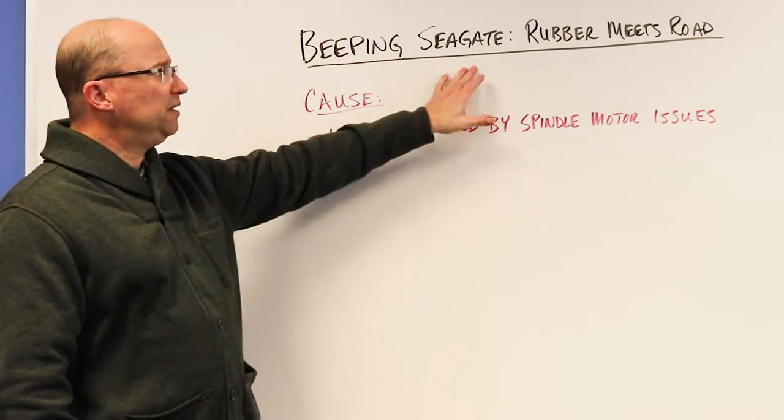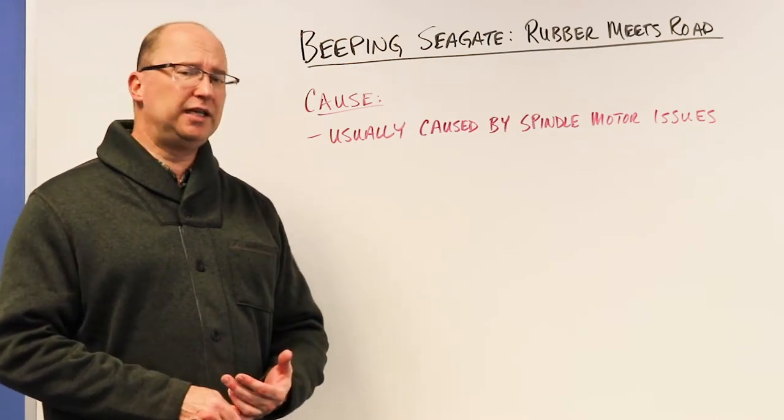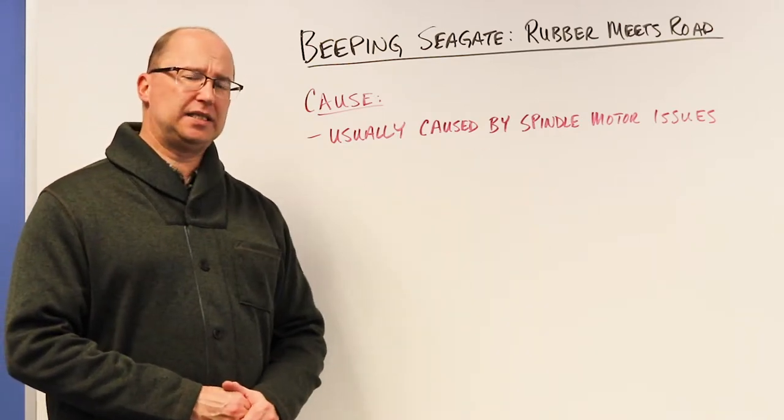So if you hear the beeping, stop using the drive. You need to get that drive into a recovery lab — a clean room environment — where it can be opened up. In this case, more likely the read/write heads are stuck to the platter.